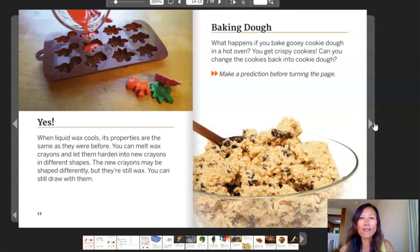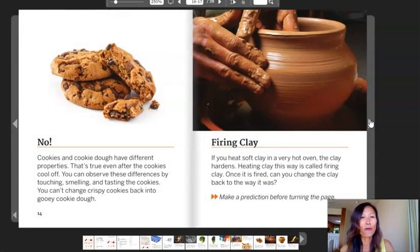Baking dough. What happens if you bake gooey cookie dough in a hot oven? You get crispy cookies. Can you change the cookies back into cookie dough? Make a prediction before turning the page. No. Cookies and cookie dough have different properties. That's true even after the cookies cool off. You can observe these differences by touching, smelling, and tasting the cookies. You can't change crispy cookies back into gooey cookie dough.